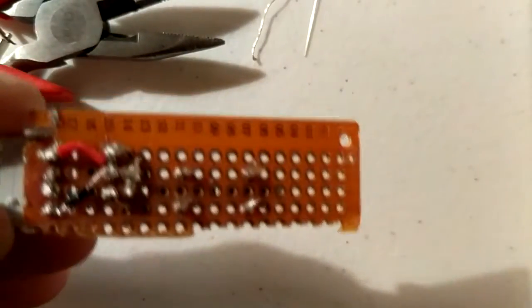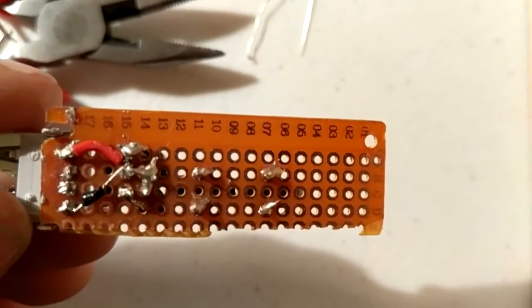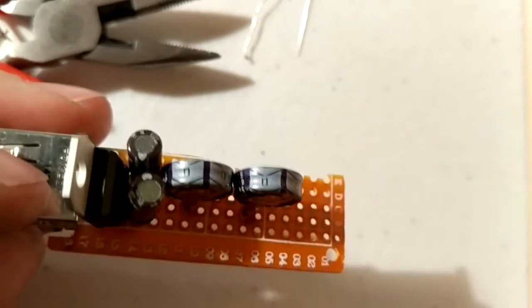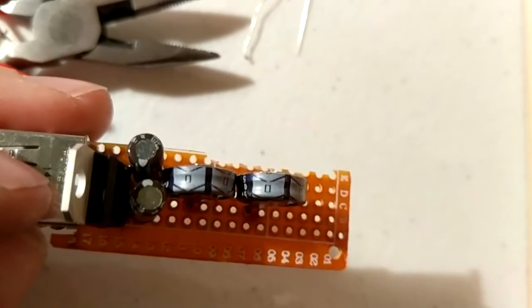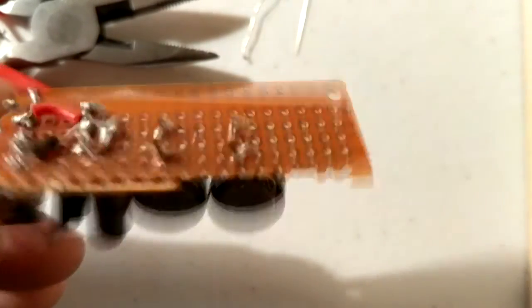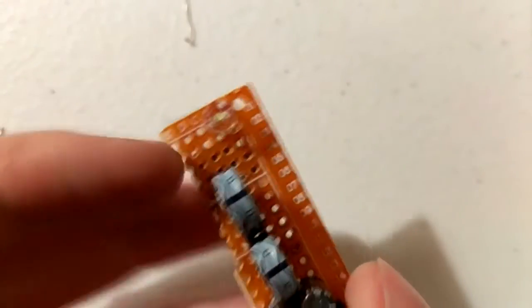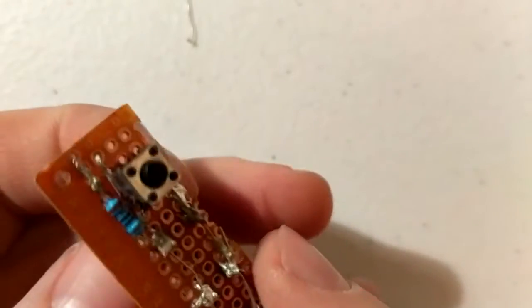Next, solder on your ultra capacitors and make sure that you have the polarities set up correctly on both capacitors. The capacitors I'm using have white arrows pointing to the negative terminal, but this can change depending on what type of capacitors you have.